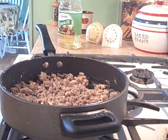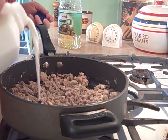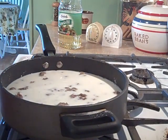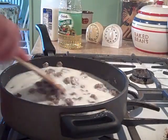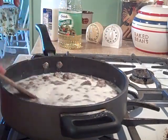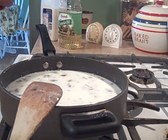Now I'll get my milk. It doesn't matter if you use two percent, whole, or skim. What I do is pour enough milk in here to cover the meat entirely. You can always add more if you need it. I don't like to put too much in because I don't want it too mushy - I like it a little on the thicker side. I can always add more if my gravy is too thick. Mix this up.